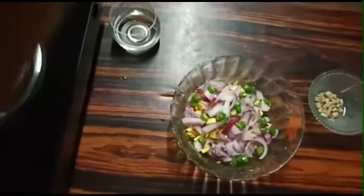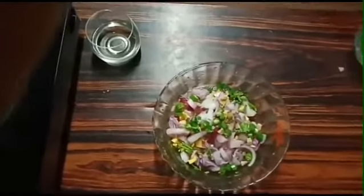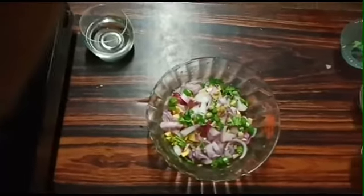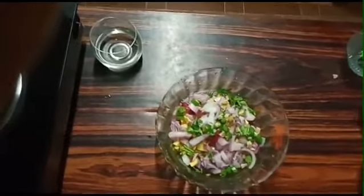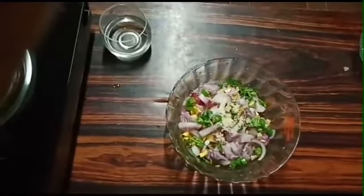Add 2 ingredients. Then we will add two ingredients on top, then add the ingredients to the side. Add a little bit of salt.